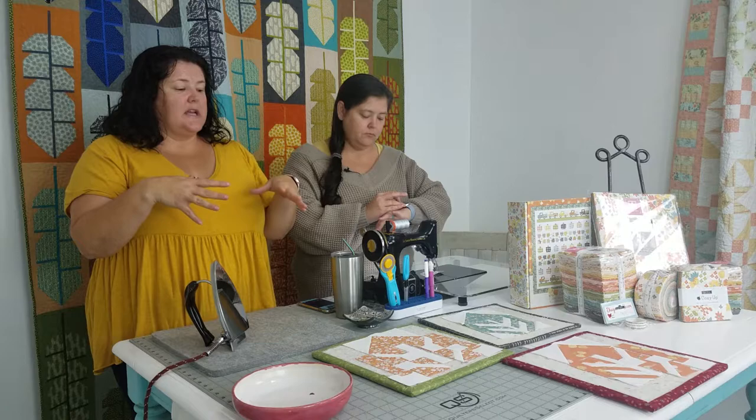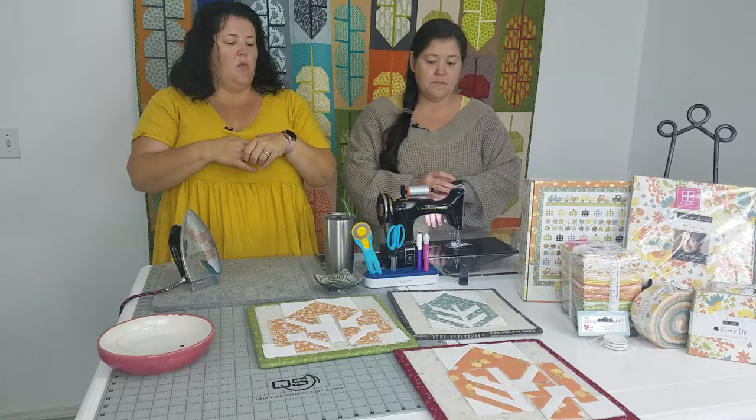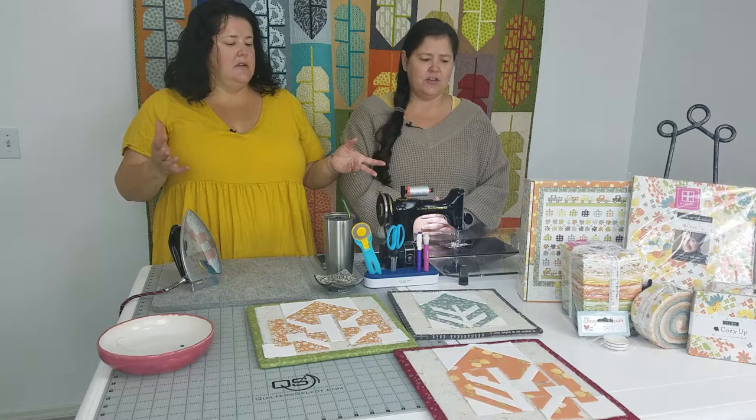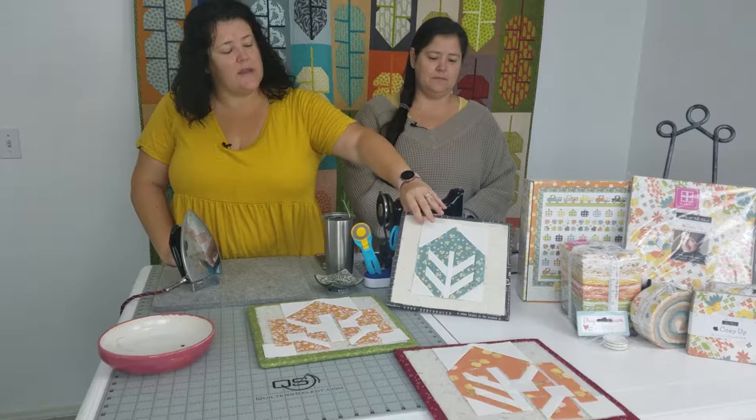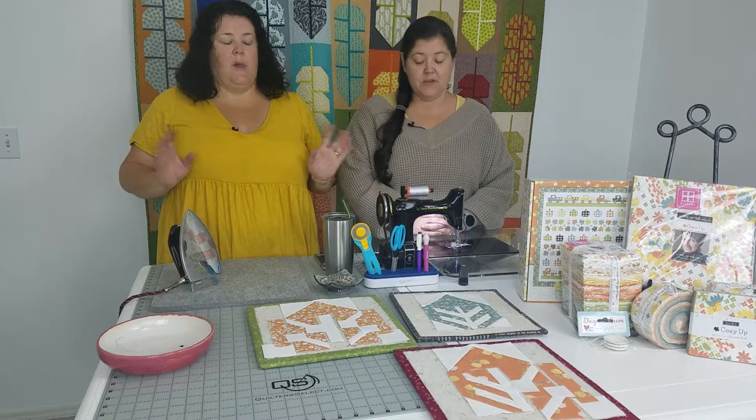Today's project is from Cozy Up by Cory Yoder — it's her line that's going to arrive in the shop any day now. We have all the pre-cuts and the boxed kits here. I love this line — it's fall, but it's soft Cory fall. She knocked this one out of the park. It's a dusty teal with little acorns in it — soft Cory colors, fally with the teals and the greens. It's gorgeous, love this one.